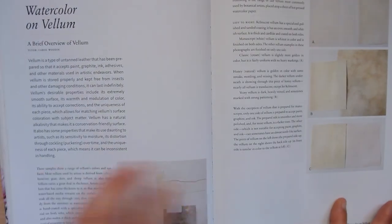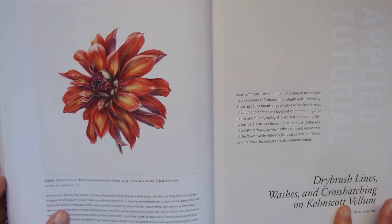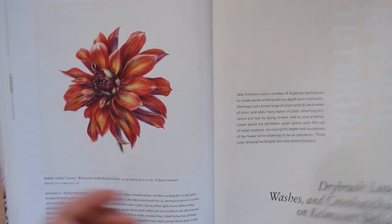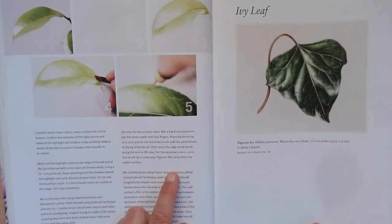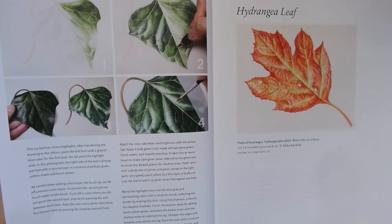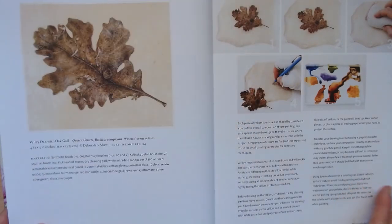Then there's watercolor on vellum, which is very different from paper. I haven't tried it yet — the vellum is quite expensive — but the results look so different from paper; it looks almost shiny, and it's a beautiful result. There's also a section on painting leaves, which is always a bit scary for botanical artists at the beginning, because we're so used to seeing green leaves that we can tell straight away if something is wrong, and it becomes difficult to reproduce.